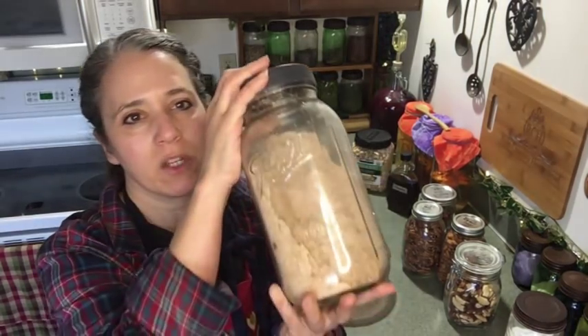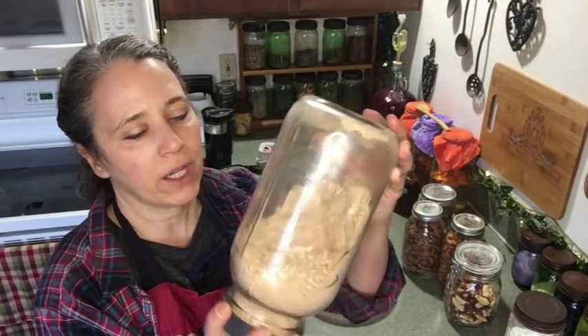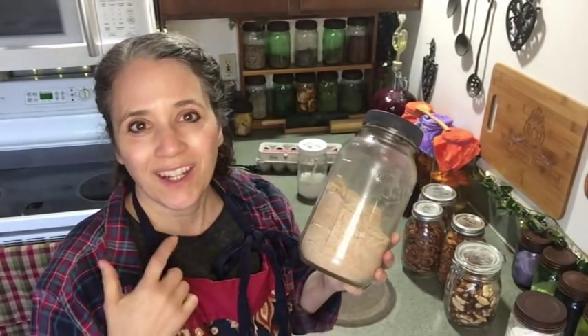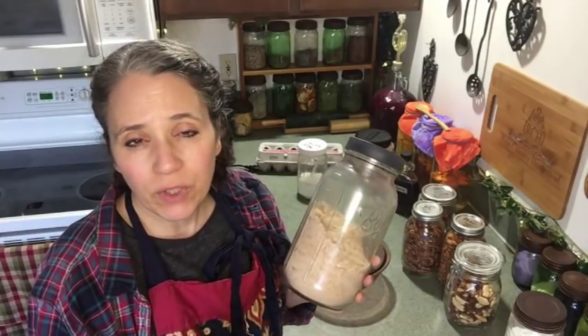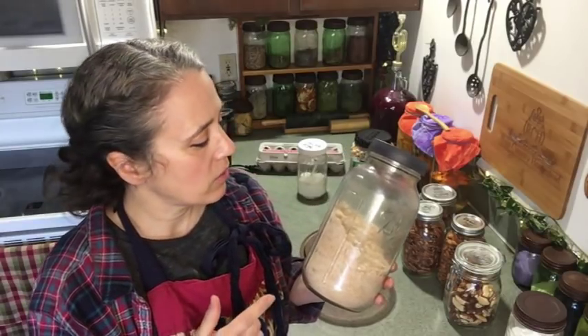Here's my jar of nut flour that I have so far. I've actually been working through it quite quickly, which is good. That's one of the reasons I've been finding more uses for nut flour — because I've really been enjoying making nut milk more lately and using it in my coffee in the morning and in various other things.